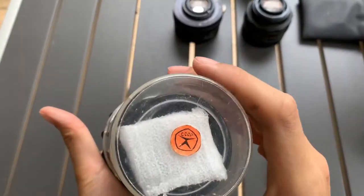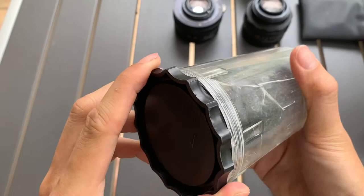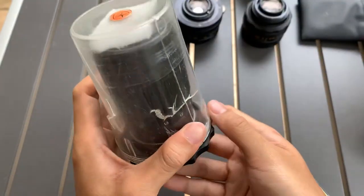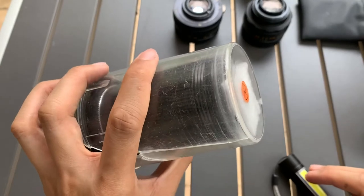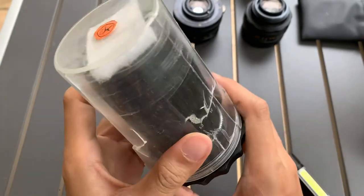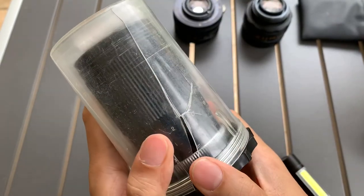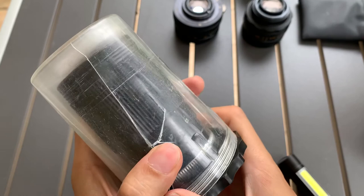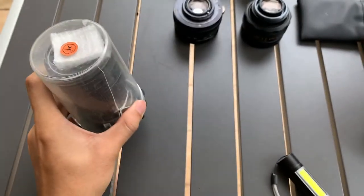So this is like a casing. USSR. Alright, so this is a lens that I'm going to sell. If you find this video helpful, please like, subscribe, and share. Thank you for watching. Thank you for dropping by — see you next time, bye, God bless, bye.